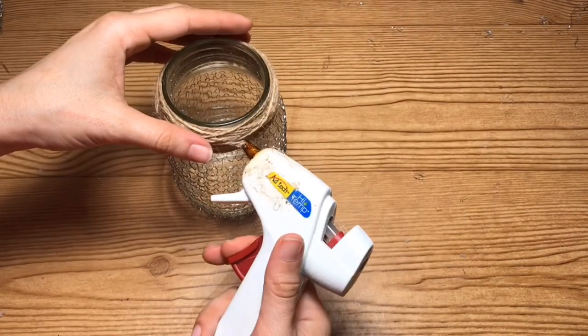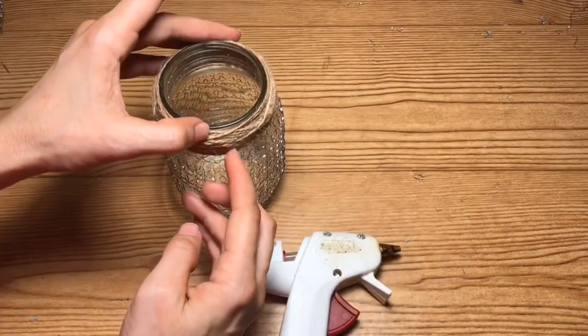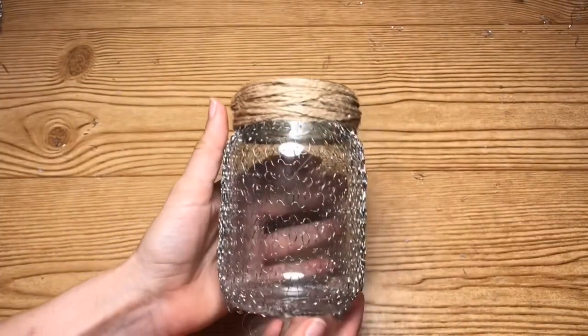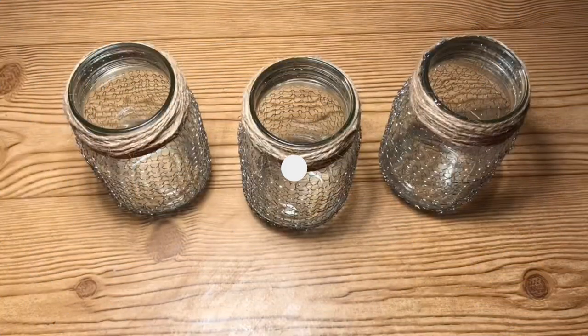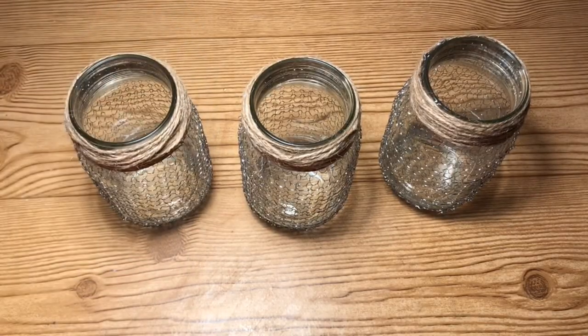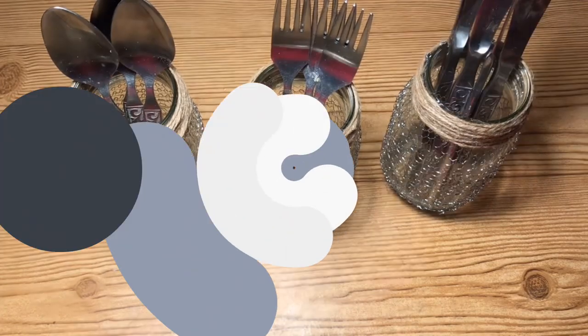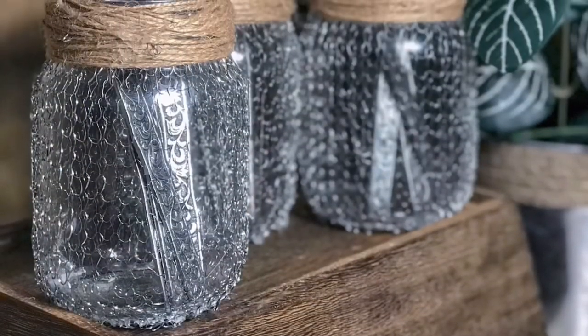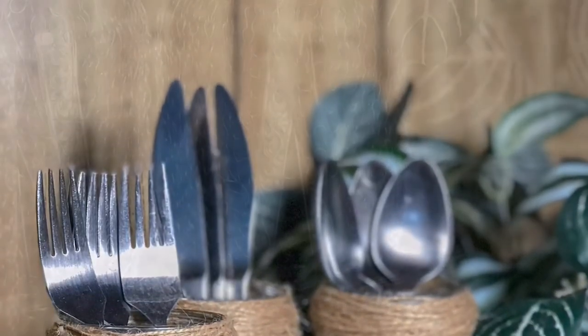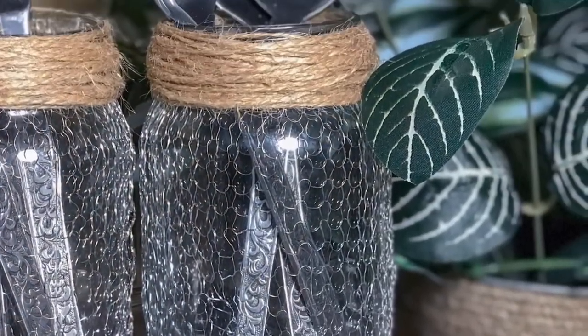Once I'm happy with the amount of jute twine wrapped around the top, I'm just going to apply a little bit of hot glue, and this will be what your mason jar looks like once it's complete. I did make three of these, but you can make as many or as few as you'd like. I chose to use these for silverware, but you can use them as a flower vase or for anything you'd like — and this is what the completed project will look like.